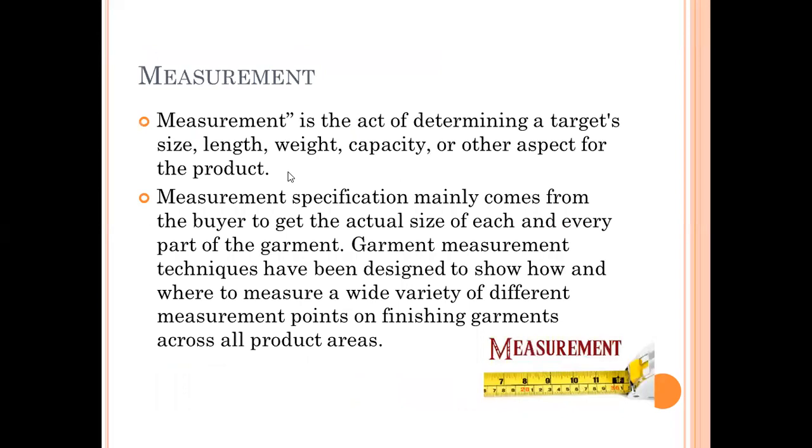Measurement is the act of determining a target's size, length, weight, capacity, or other aspects of the product. Normally measurement specifications come from the buyer. Based on the garment, we receive the tech pack from the client to get the actual size of each and every part of the garment — those are the points of measurement. Garment measurement techniques show how and where to measure the wide variety of measurement points across the product area. Whatever tech pack we receive from the client will specify measurement points, values, and how to measure.